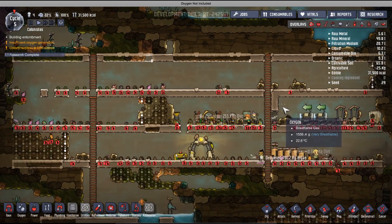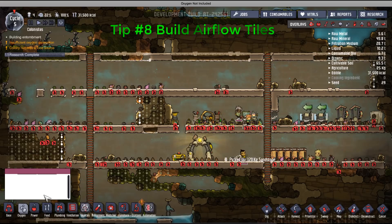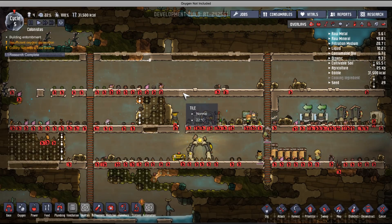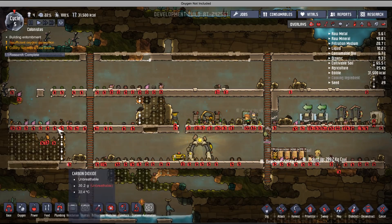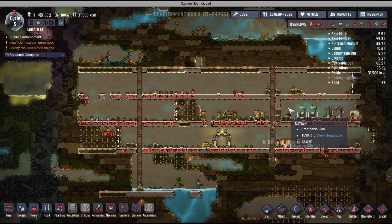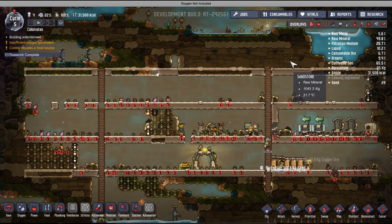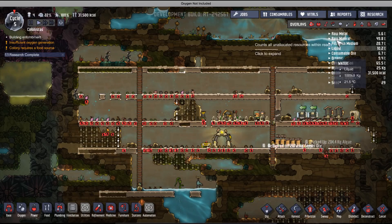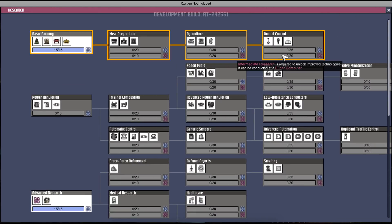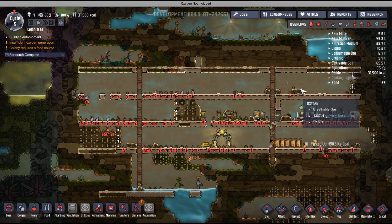Airflow tiles are also very important — they're part of a research and you build them on top of your current tiles. What they do is allow gas to flow through your base, distributing it faster. It's always a good idea to have them so oxygen flows properly and other gases settle where they need to be — carbon dioxide on the bottom, hydrogen on top since it's lighter than oxygen. Having a good ventilation system with these tiles is very beneficial, and you can unlock them very early in the research tree.